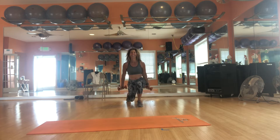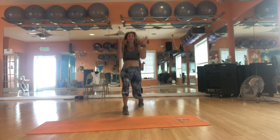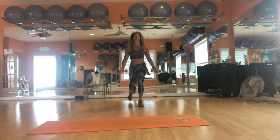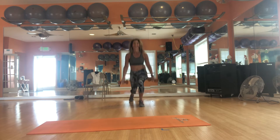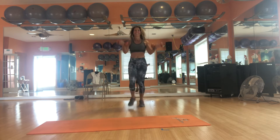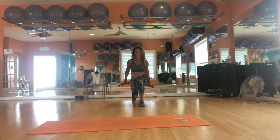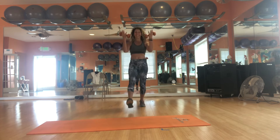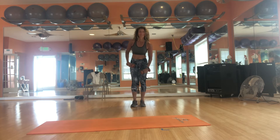2, and chest up. 3, and 4. Hopefully you're doing these. 6, we're going to do 10. 7. Option with the weights — 8, honoring those knees. 9. One more. Center — that left leg should be burning.